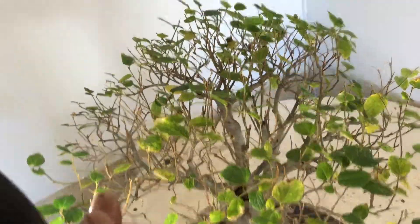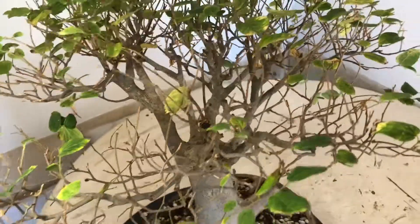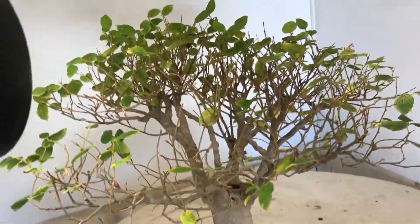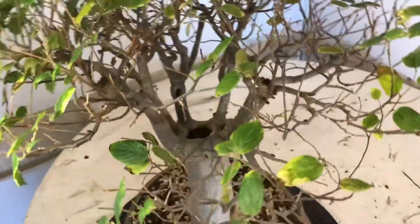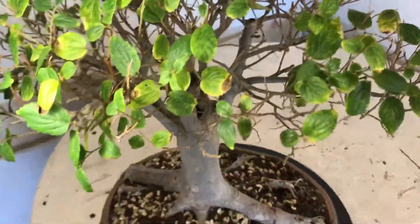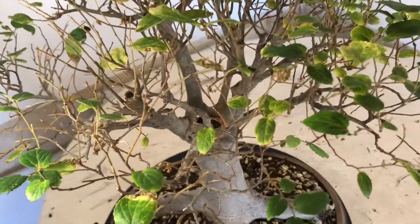Looking at it from here you can see all the leaves are pointing that way just to receive the most sunlight, and if you look from this side all the branches lean that way. So what I'll do is I'll just put the tree back into my garden, let it grow, and then see what happens from there and I'll keep you updated.